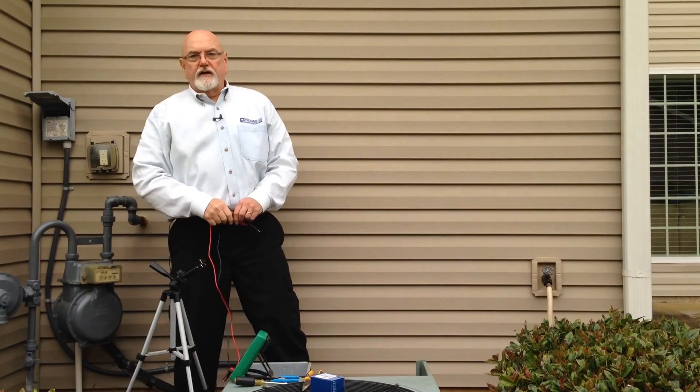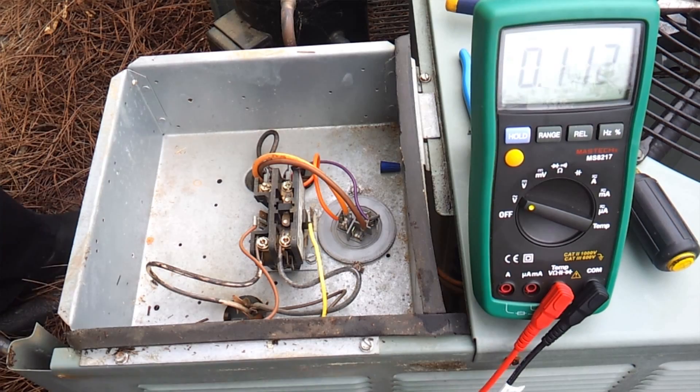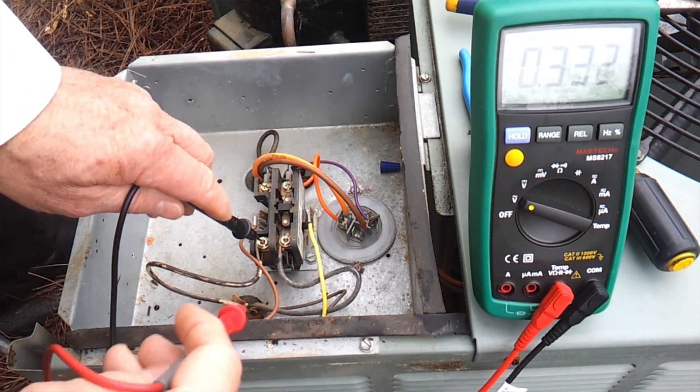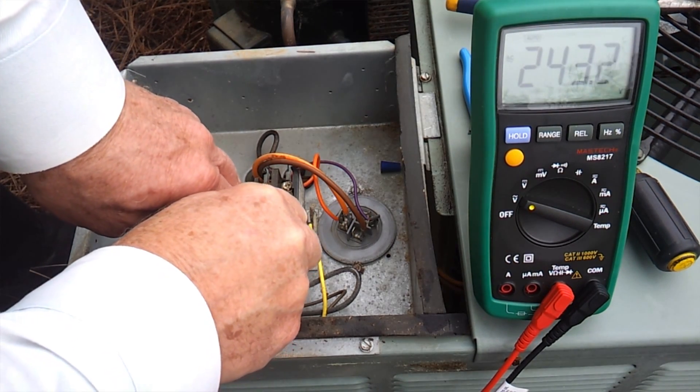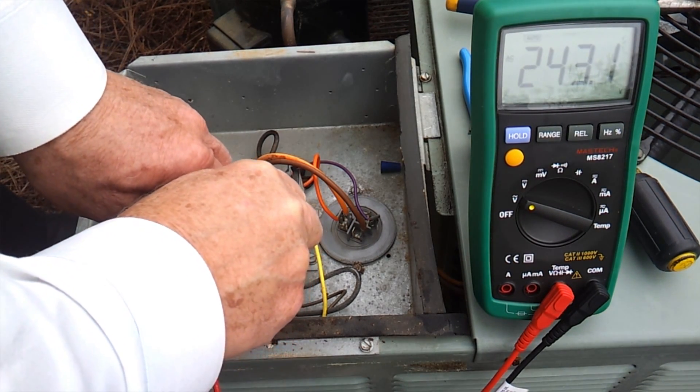So we're going to supply power to our unit now so we can do some checks on it. We're going to plug it in, go to our unit, and verify that we have 240 volts coming in to the unit right here. We got 243.1.